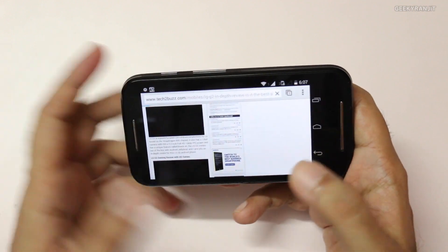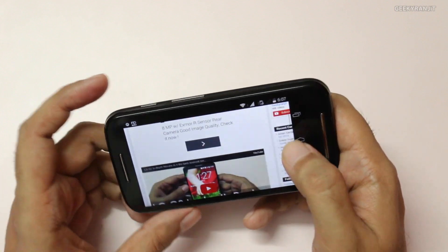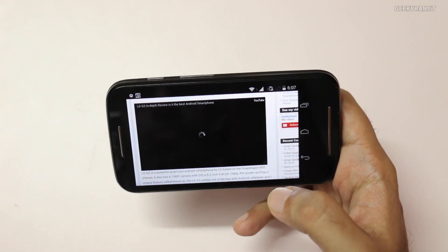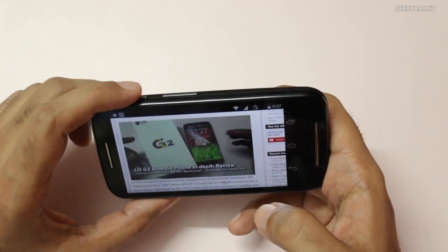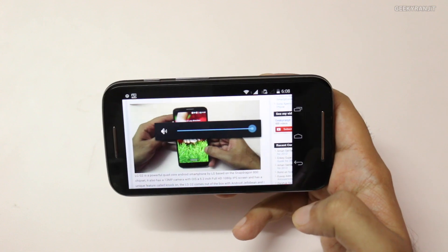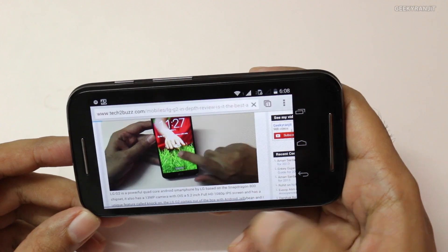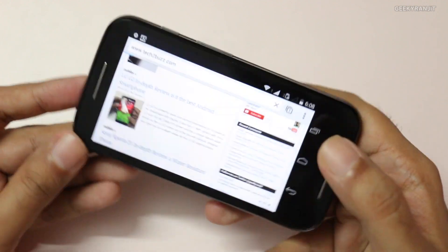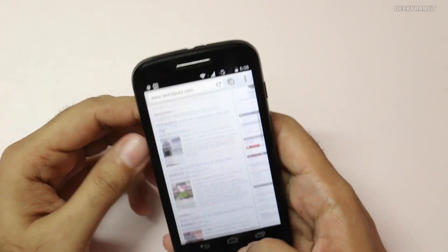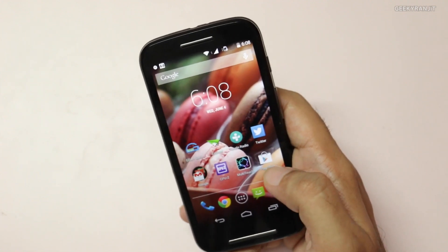Let me open a story with a YouTube video embedded, and change the orientation — the orientation change was quick. Video playback within the web page worked fine with no issues. I also tried Firefox browser and it worked pretty well, so web browsing overall was a very good experience.